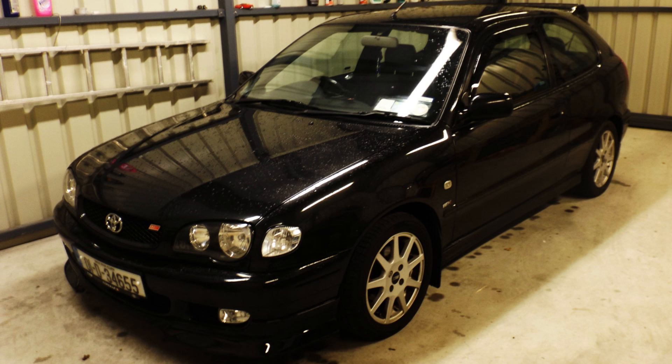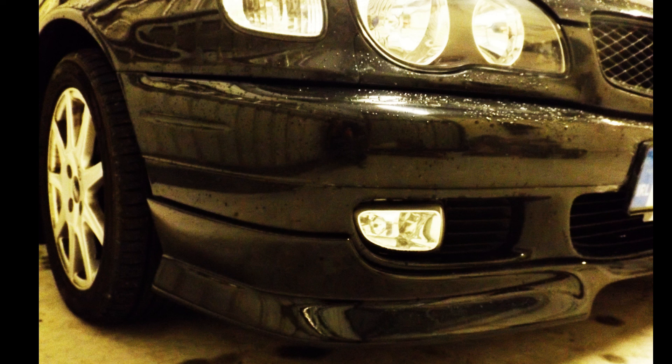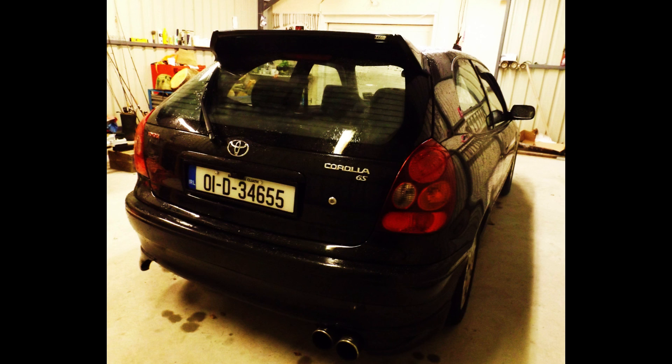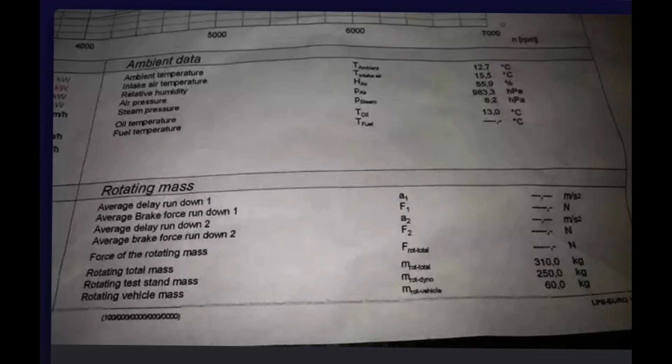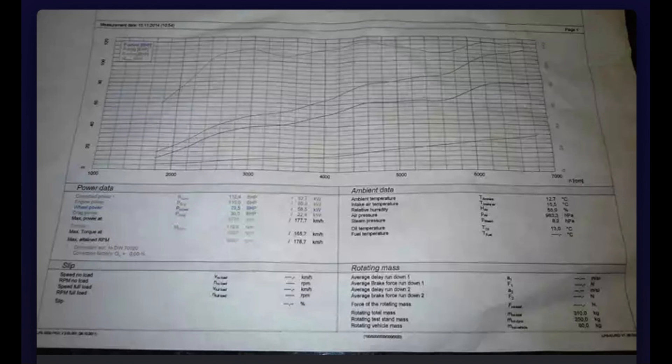Once the ECU has learned these modifications, you'll notice a really strong pickup in third gear at about 3,500 to 3,900 RPM — much more aggressive than the acceleration that was there beforehand. I did these modifications on my own Corolla — I'll share some pictures at the end of the slideshow — and I made 119 horsepower on a dyno. For me, that was an improvement of roughly 22 horsepower from stock, as my 4ZZ was 97 horsepower and dynoed at 119 horsepower.